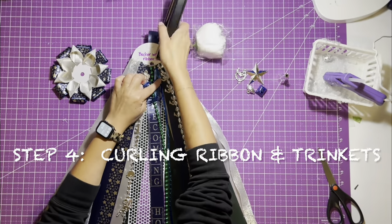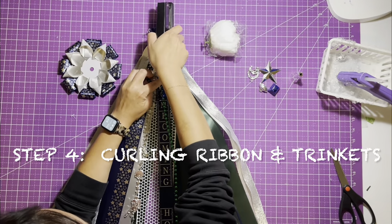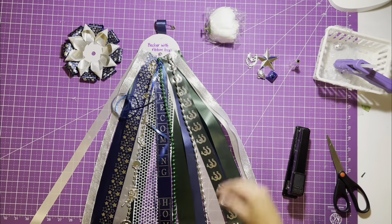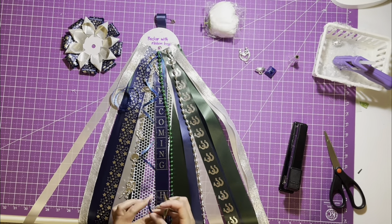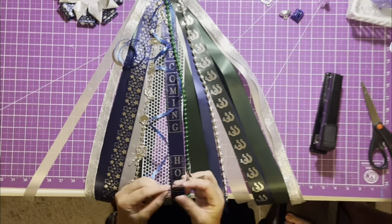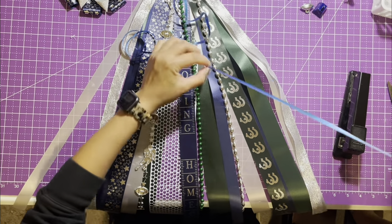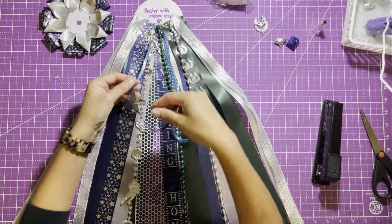Step four: curling ribbons and trinkets. Staple your curling ribbon to your decorative backer and tie a knot to keep it in place. If it's too long, cut it in two pieces. String your trinkets at the end of your curling ribbon to let it dangle. Jingle bells or cowbells can add a unique layer to your mum.